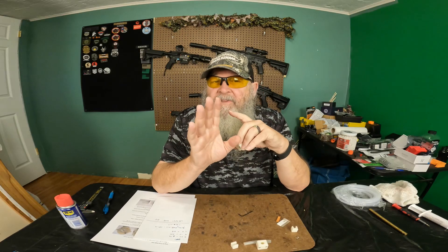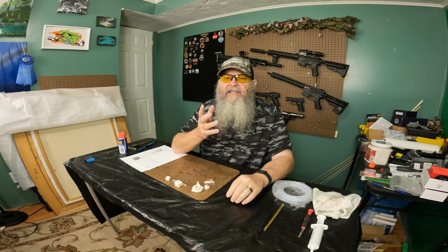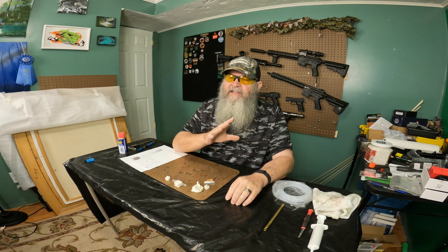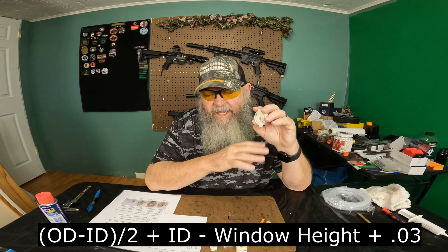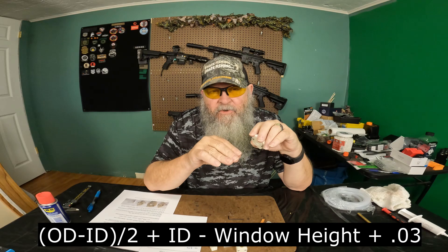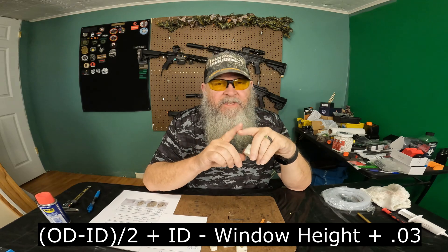To use these tools, it's actually very simple, but there is a teeny tiny bit of math involved. My camera crew informed me it's fairly complicated, but I have a degree in electronic engineering and I've had a lot of math — to me it's really easy. The tool setting formula is: barrel outside diameter minus barrel inside diameter divided by two, plus the barrel inside diameter minus the window height plus 0.03.